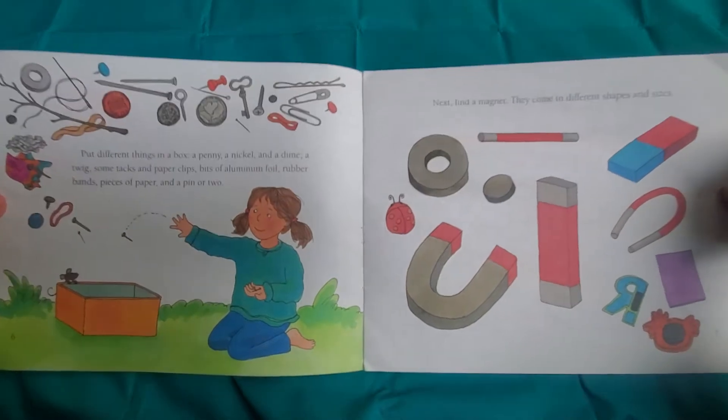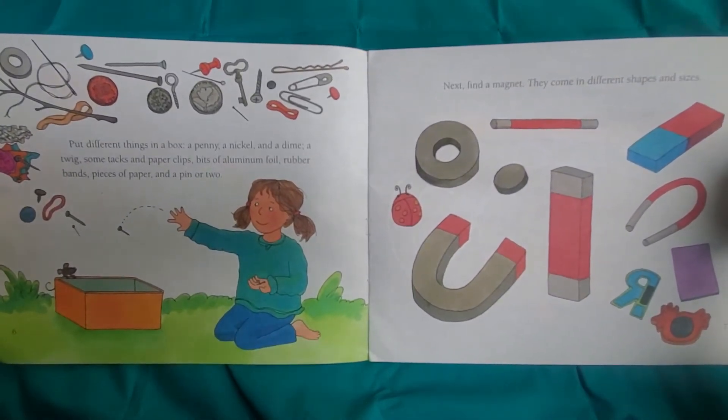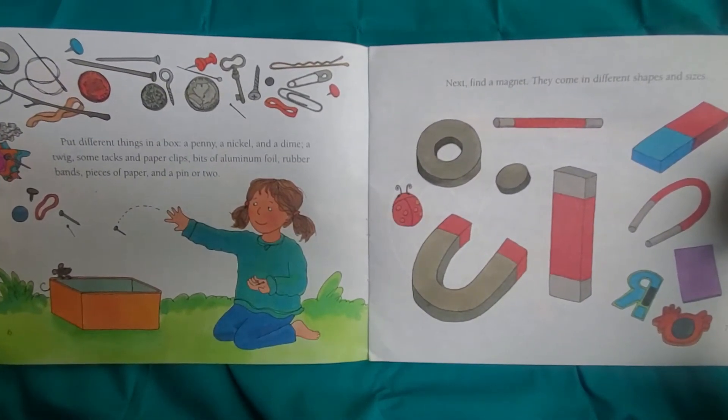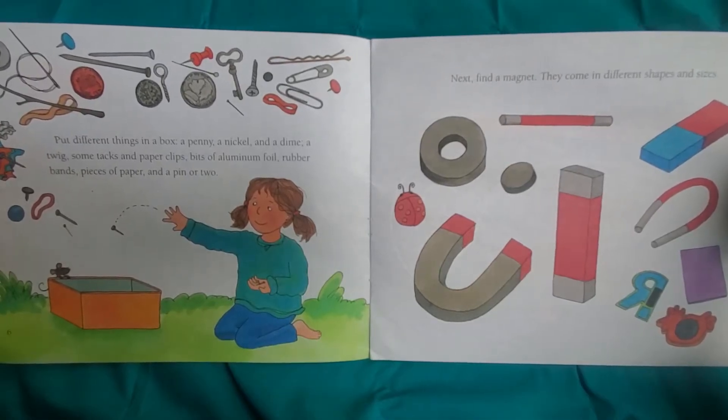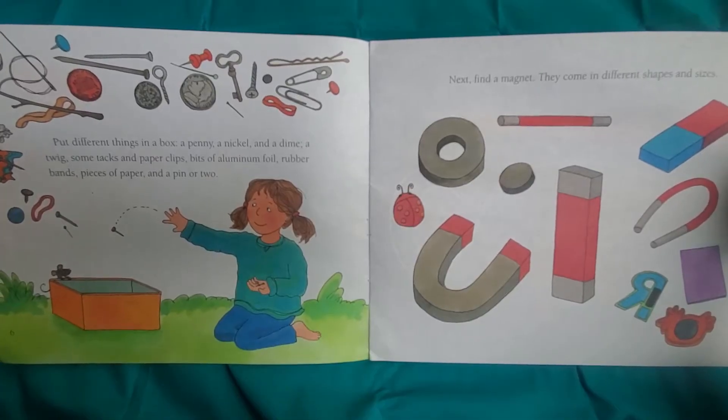Put different things in a box: a penny, a nickel, and a dime; a twig, some tacks, and paper clips; bits of aluminum foil, rubber bands, pieces of paper, and a pen or two. Next, find a magnet.